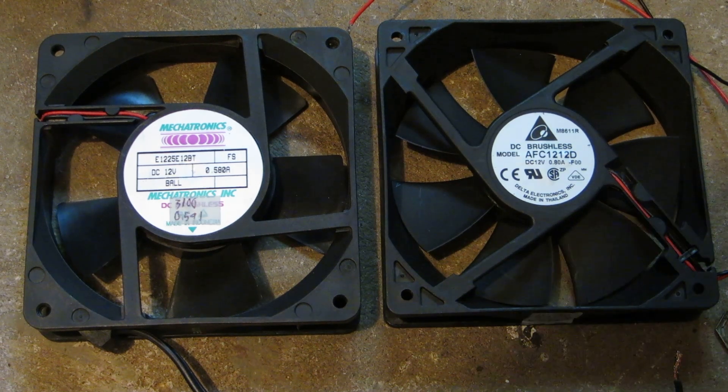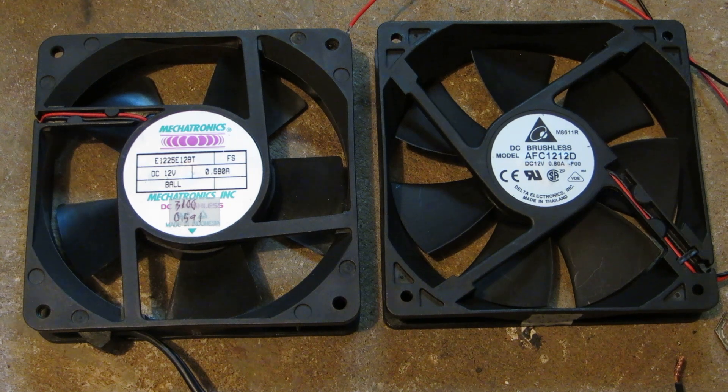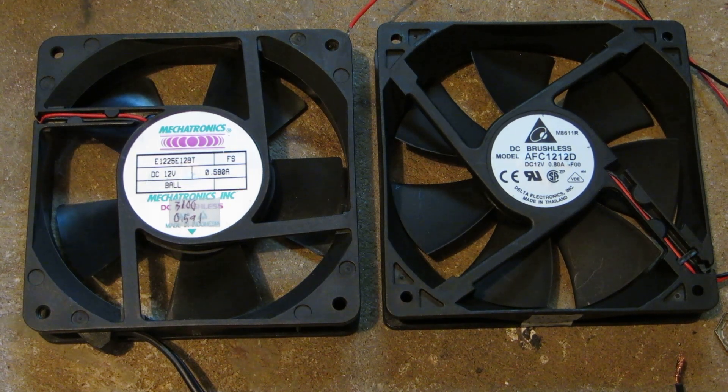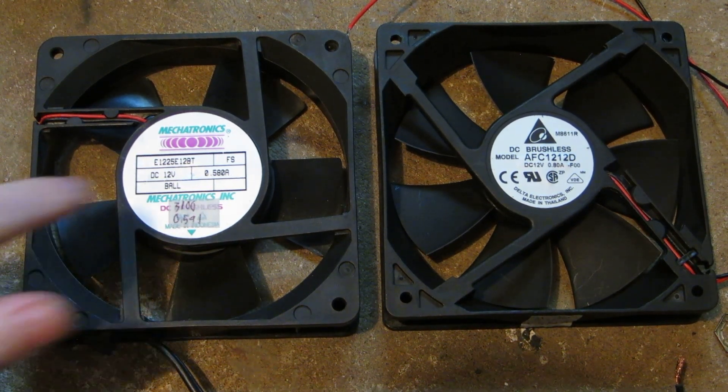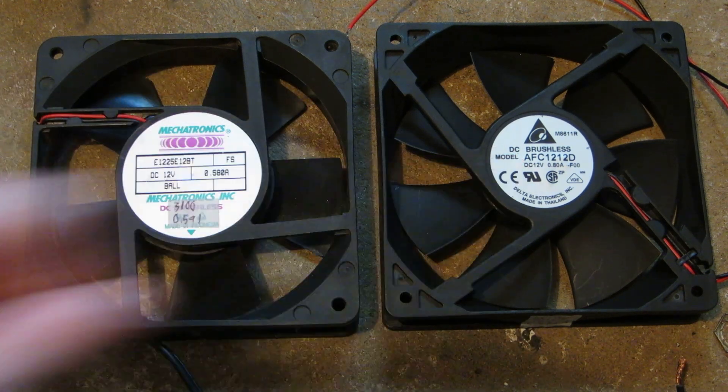Hey everyone, in this computer fan flight test video we're going to be testing these two 120mm fans. They're both 120 by 120 by 25. We've got a Mechatronics and a Delta.